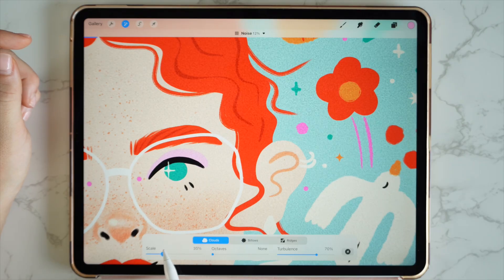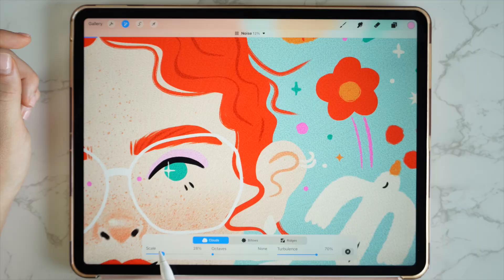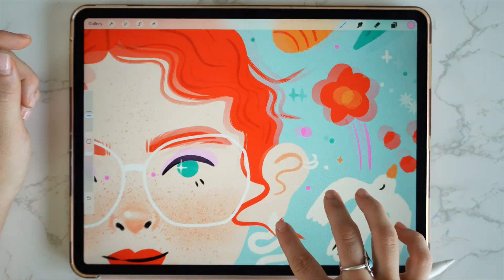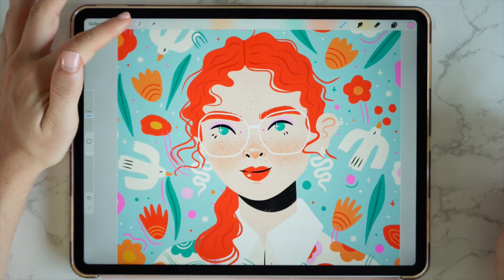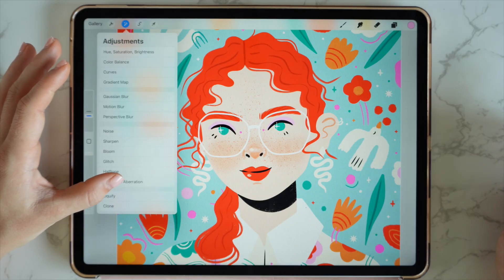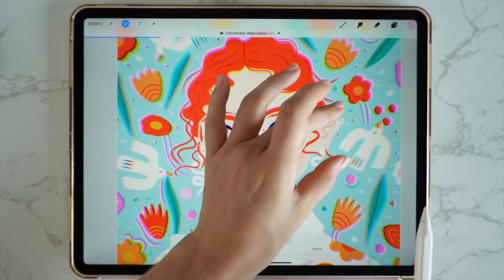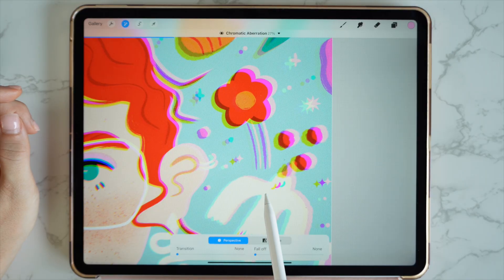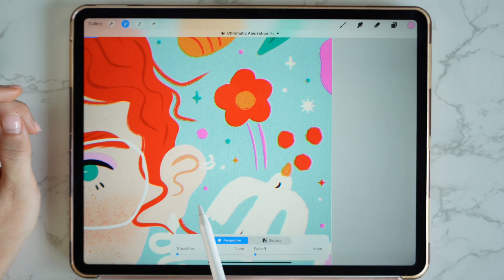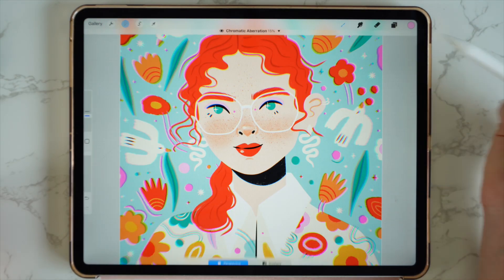You can also play with the scale of the texture here as well, just in case it's not big enough. The second thing I'm going to do is add a chromatic aberration filter. I'll go to chromatic aberration, click on there, and again I'm just going to drag my pencil — and you'll notice how my illustration starts to distort and add those colours. This is a great way to add that dreamy effect to your illustrations.